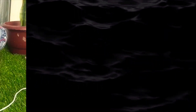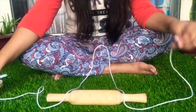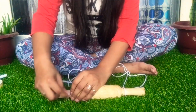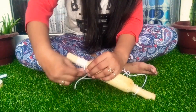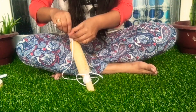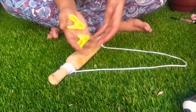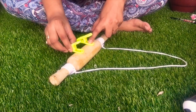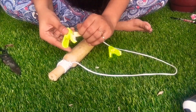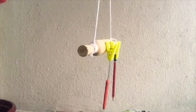My next DIY is a cutlery hanger. This is a weird idea for me. I have this old balan and some macrame cord. I tied the macrame cord to the two edges of the balan. Then I attached clips with double tape to the balan so that I can hang something on it, just like this.